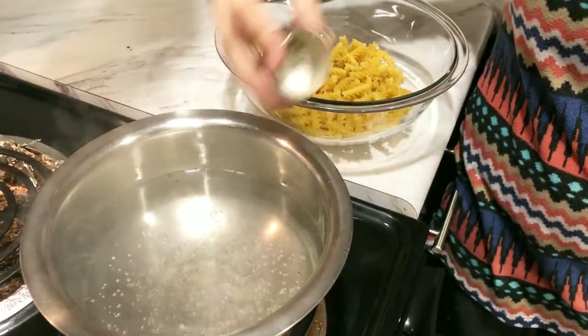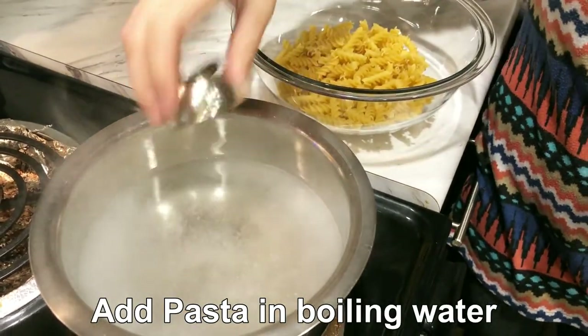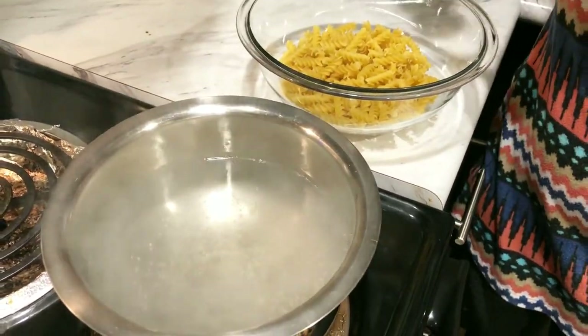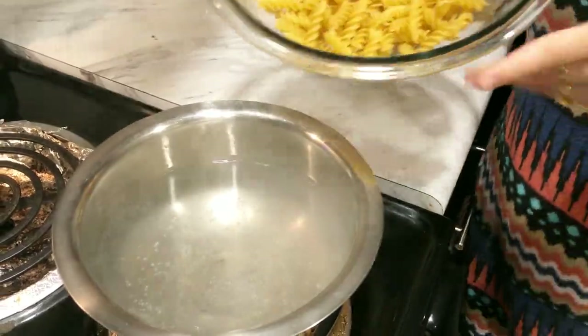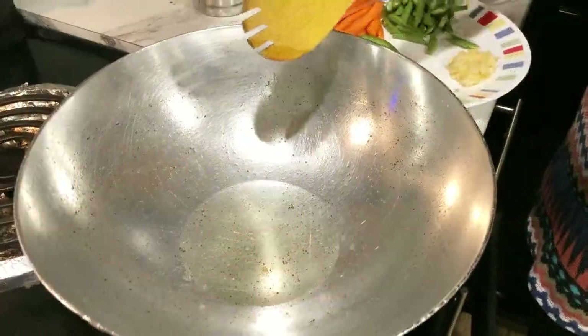We will add the pasta into the boiling water. We will add plenty of water and then drain the pasta. Then we will work on the next step.